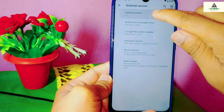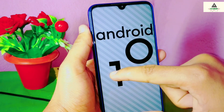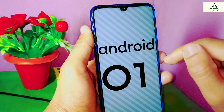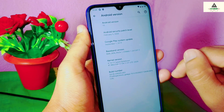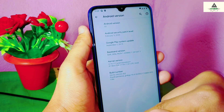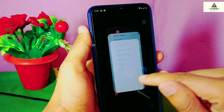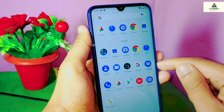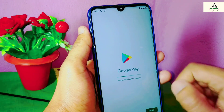That's the basic installation process of Pixel Experience ROM on the Xiaomi Redmi Note 8. In the next video I'll show you all the features and a detailed review of this ROM — don't miss it. That's it for today. If you liked this video, hit the like button, comment below with any questions, share the video, and subscribe to our CrackStroy YouTube channel. Thank you for watching — see you in the next video!